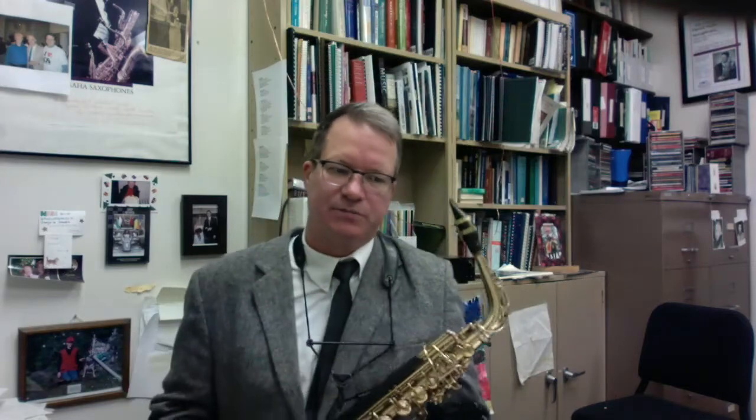A number of years ago, I had a stroke that paralyzed the left side of my body, including my hand, so I can no longer play a conventional two-handed saxophone. This instrument I play with only my right hand.